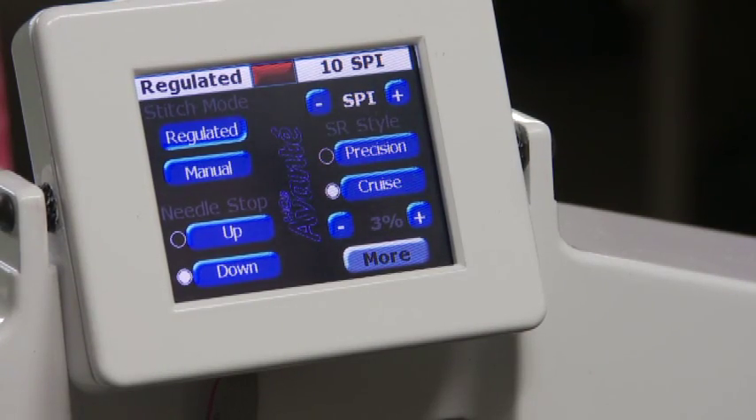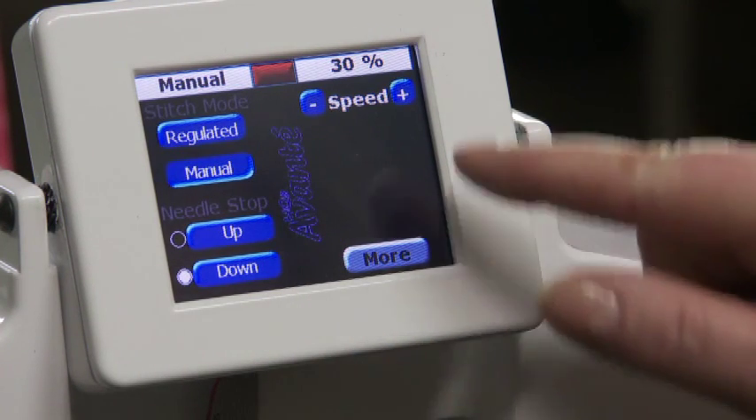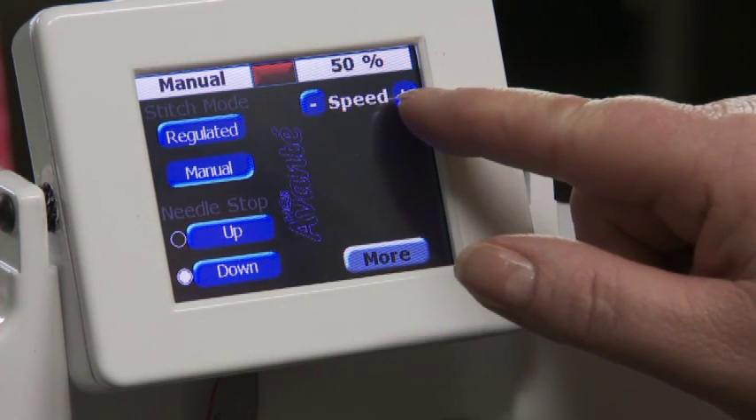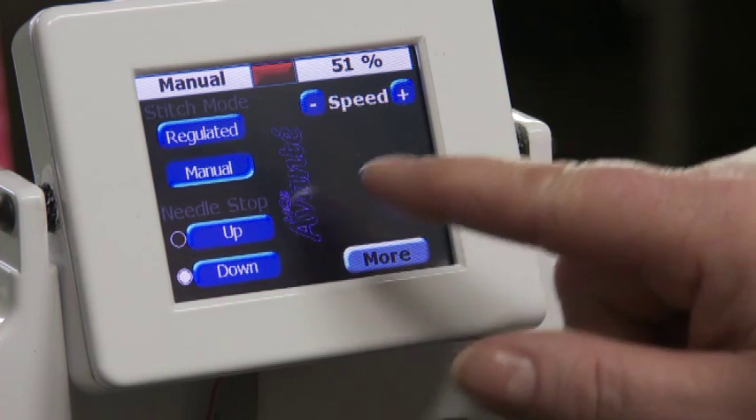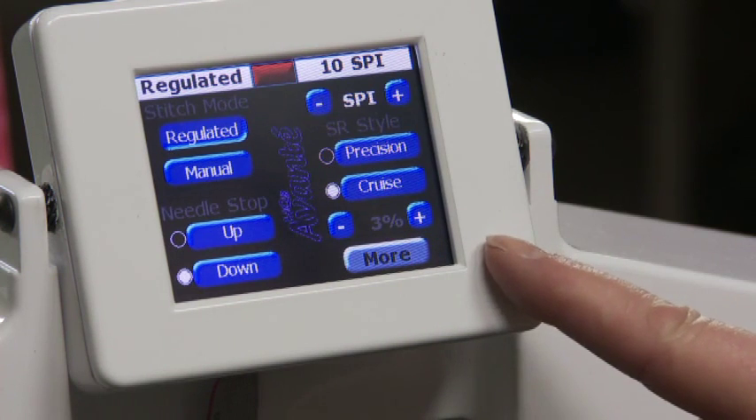In this video, we will review how to use the touchscreen options that control the HQ18 Avanti. The touchscreens are located on both the front and rear of the machine. You can adjust the settings on either display.